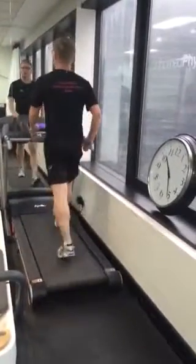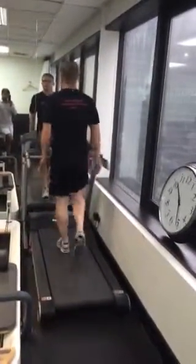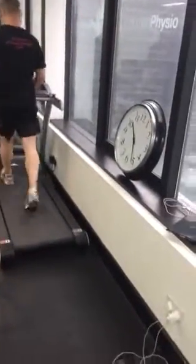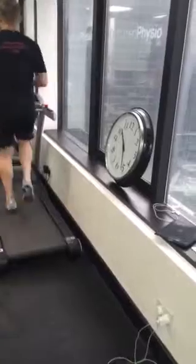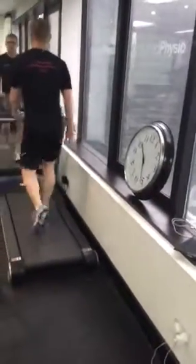15 second walk. You'll do that for 20 minutes. Do that for about 3 weeks. In 3 weeks time, I'm happy to get the speed up to 7 kilometres an hour.